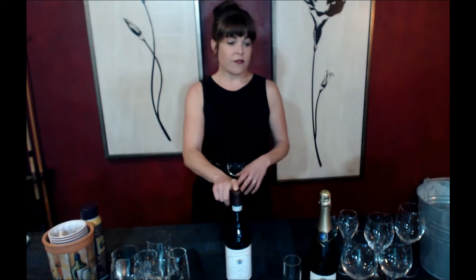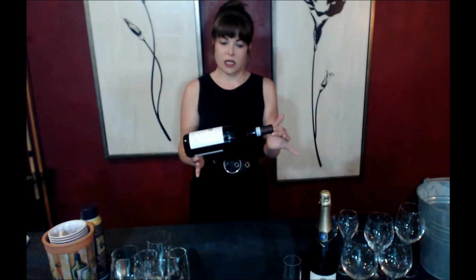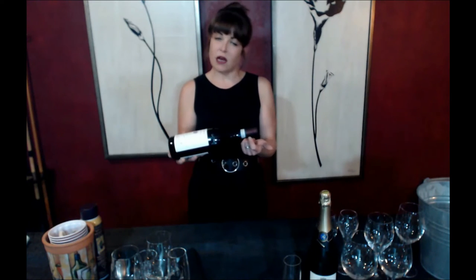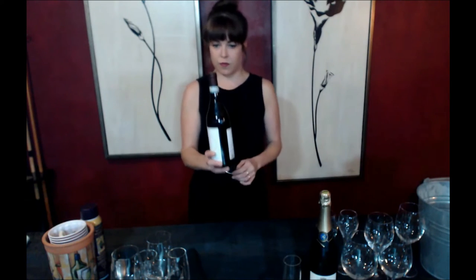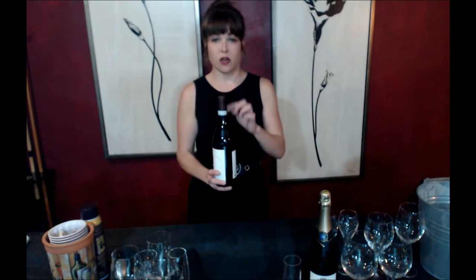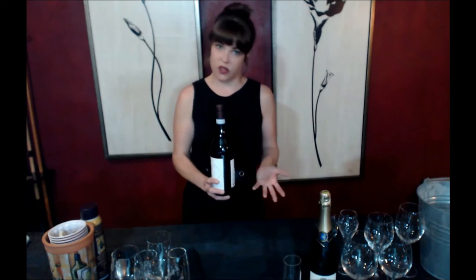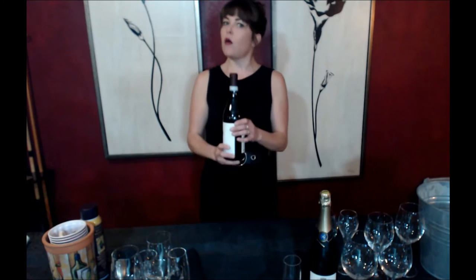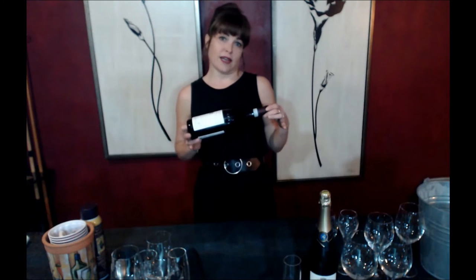Another very important component is to avoid vibrations. Please don't keep your wine rack on top of your refrigerator — the constant vibration of the refrigerator will definitely do damage to your wines. The last component to keep in mind is actually the direction of the bottle. Especially if it's under a natural cork — if it's under a screw top or a synthetic cork it's not as important — but you do want to keep the bottle on its side so that the natural cork itself stays moist. If the cork gets dry, it will continue to contract and allow even more air to access the wine itself, starting that oxidation process way too early.